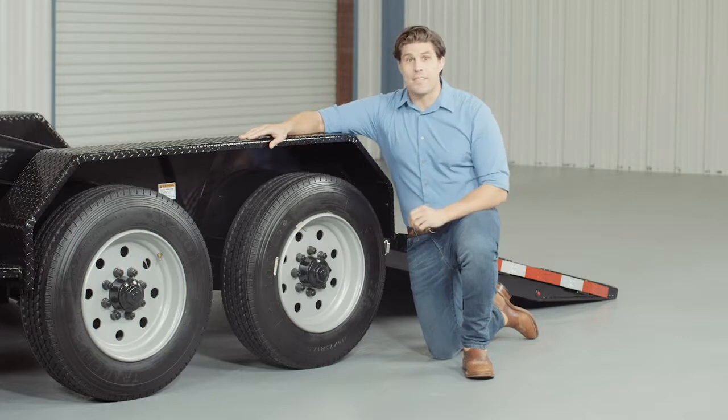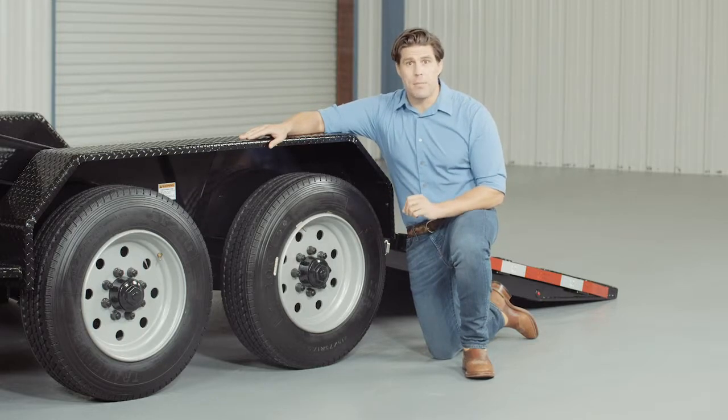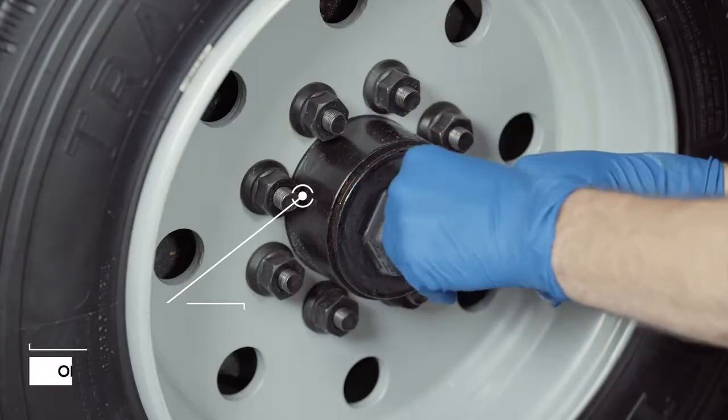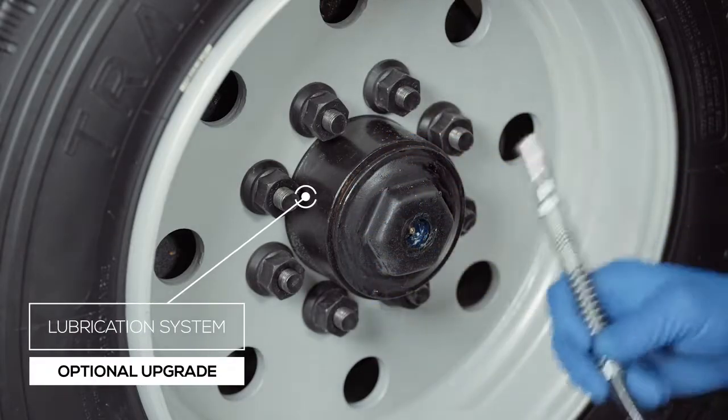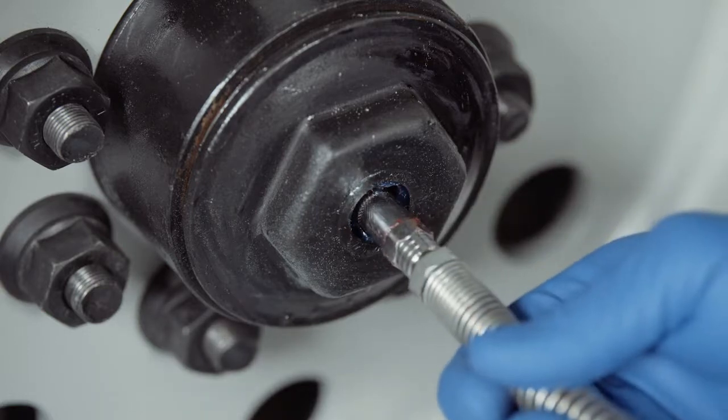One highly important standard feature on these axles is the convenient built-in lubrication system. To fill or top off the central grease reservoirs, you simply pop the hub center cap off and fit a grease gun over the zerk fitting and fill. Simple and convenient.